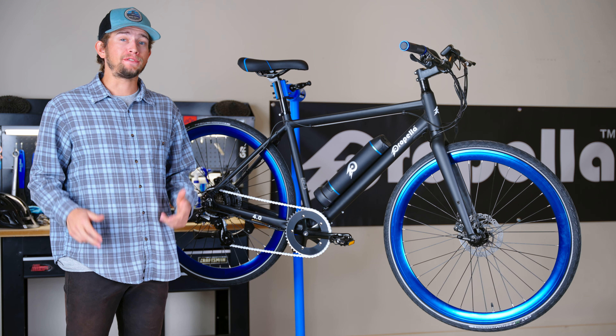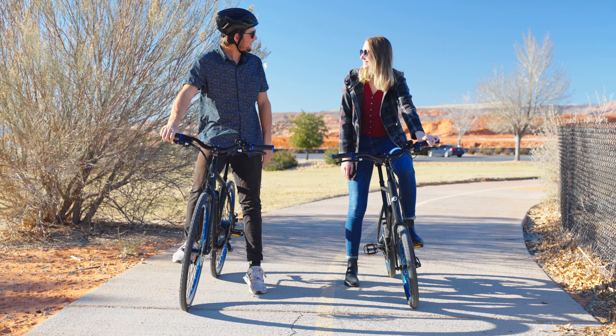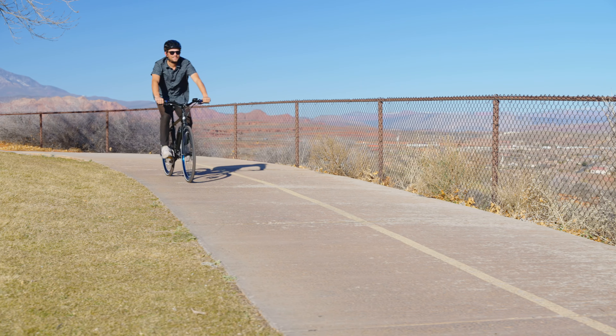The 7S isn't just good for steep hill climbs and commuting — it's also a wonderful choice for those looking to ride around town with friends, on the paved trails, or in the neighborhood.